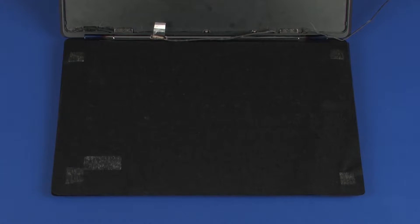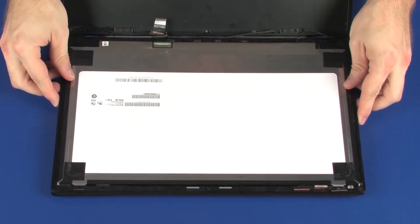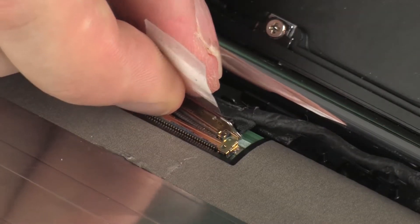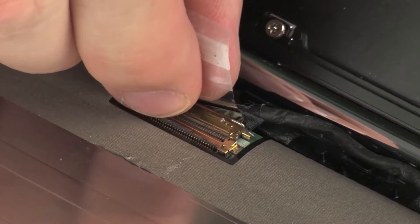Replacement. Place the touchscreen face down on the top cover. Take care not to scratch the touchscreen or top cover. Connect the display panel cable into its connector on the touchscreen and press the locking bar down to lock the cable into place.